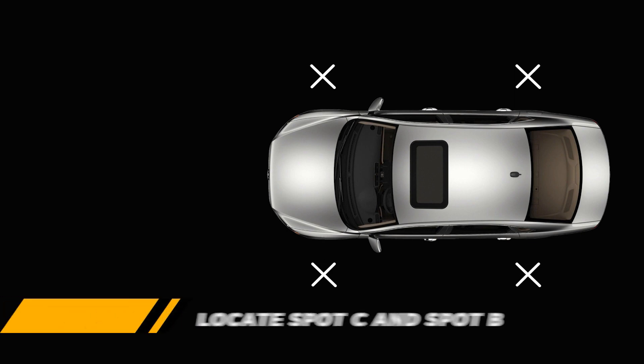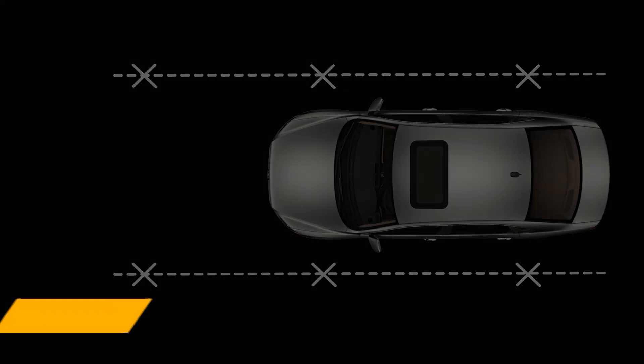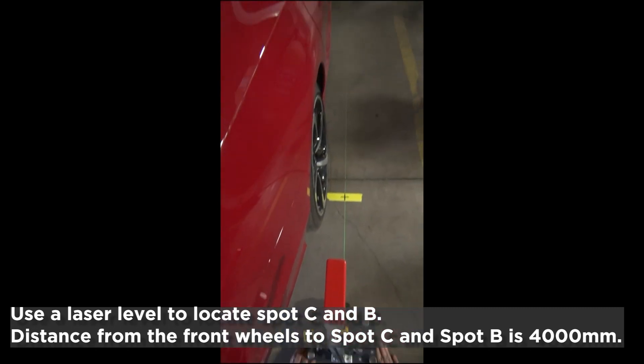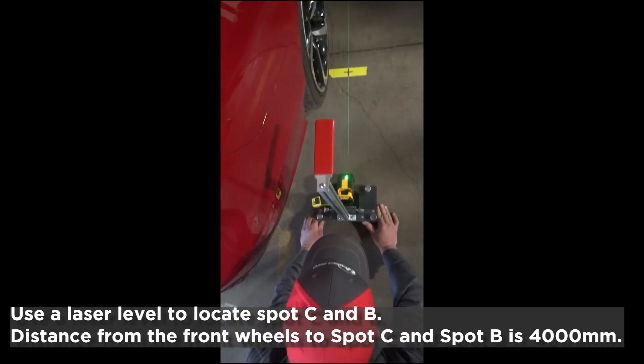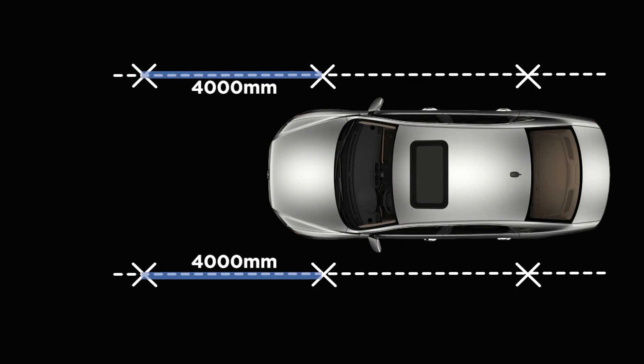The next step is to locate spot C and spot B. Using a laser level, locate the laser line from the rear to the front spots. Measure the distance of 4000 mm from the front spot and locate spot C and B as shown in the diagram.